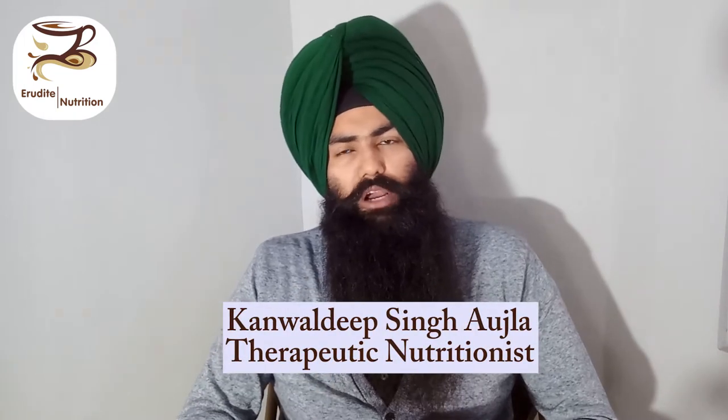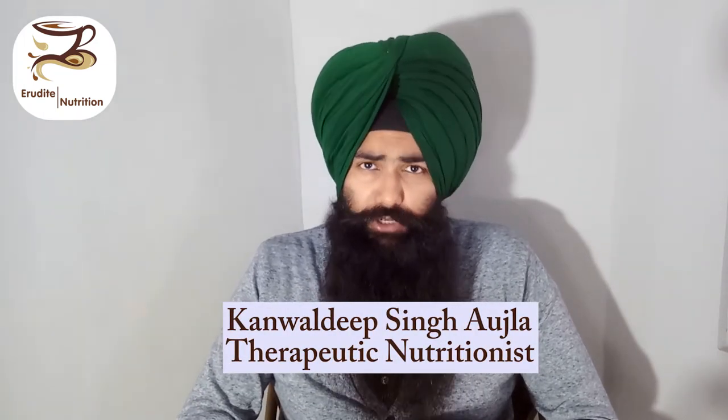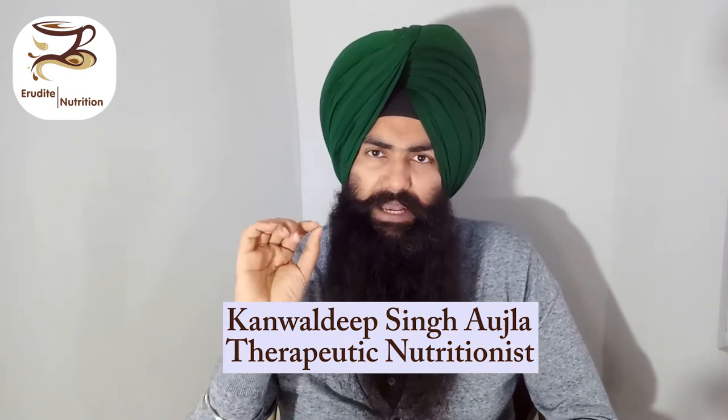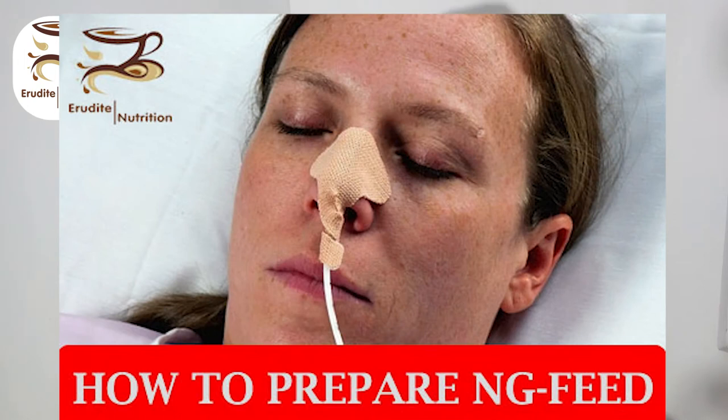Hello, what's up everybody! This is your nutritionist on the go, Kavaldeep Singh Ojla from Erudine Nutrition. I have made this very short video specifically for those people who are caregivers to a patient getting their nutrition via NG tube — a nasogastric tube — which can be inserted through a nasal or mouth opening.